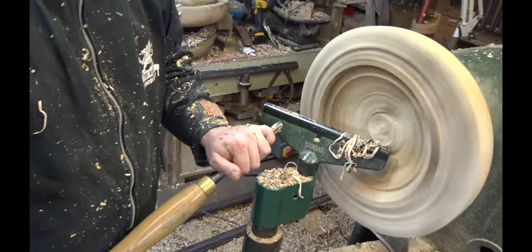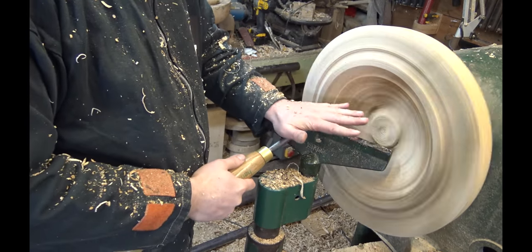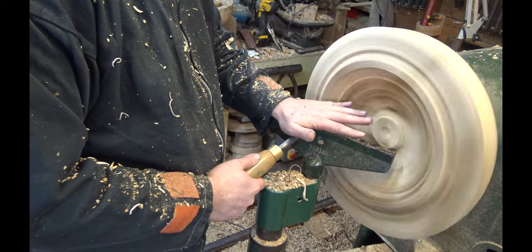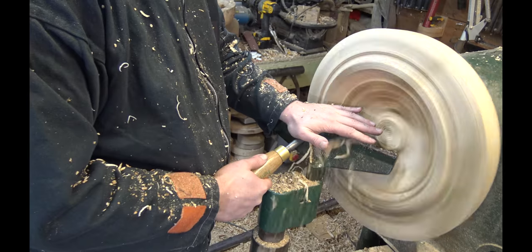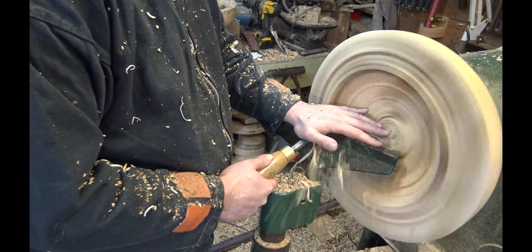If you don't want shavings flying towards your face, I've found this really useful: you're still putting downward pressure on the tool to the tool rest, but if you position your hands out like that — without catching them in the bowl — you deflect all the shavings away from your face and onto the floor.